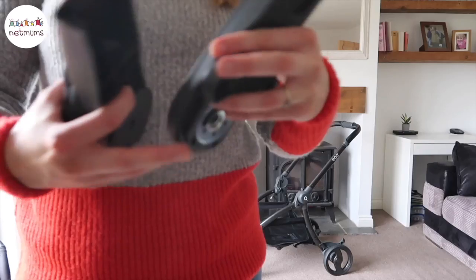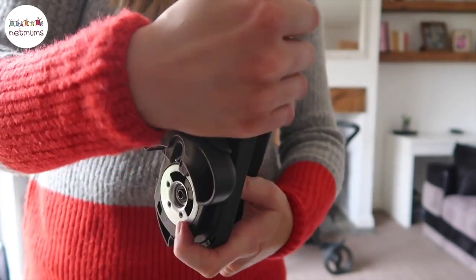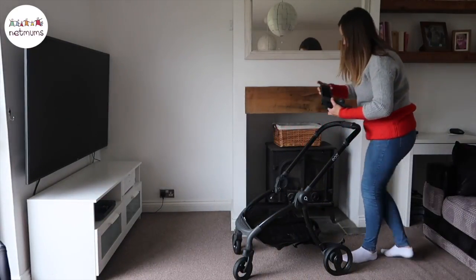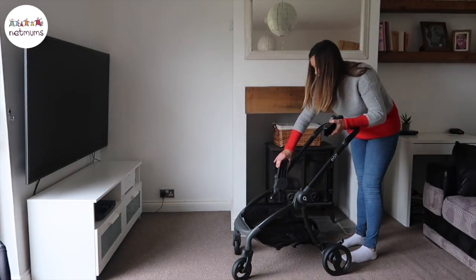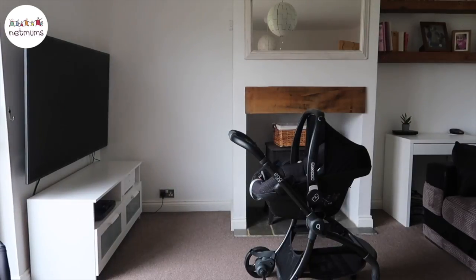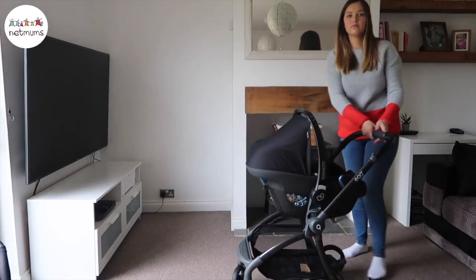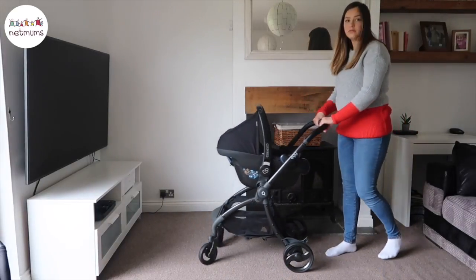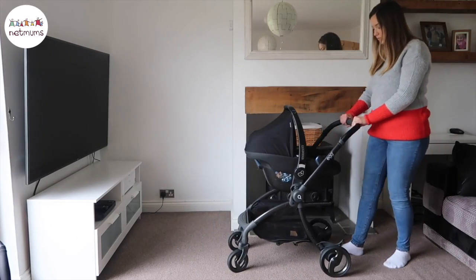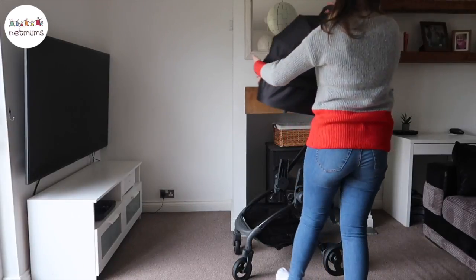Now I'm going to show you the other bits that you can purchase alongside the quail stroller. The first thing is a carry cot which comes with adapters. What's amazing about these adapters is that you can use them for the egg car seat — you can buy the actual egg car seat — or you can use them for a Maxi-Cosi car seat, which I think is fabulous because I was able to use my Maxi-Cosi that I already have on the adapters. Now I'm going to show you what the push chair looks like with the carry cot attached.